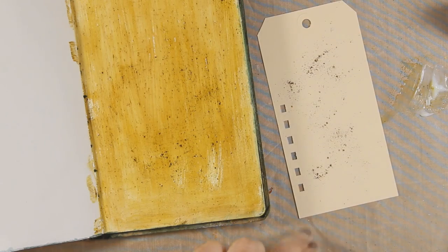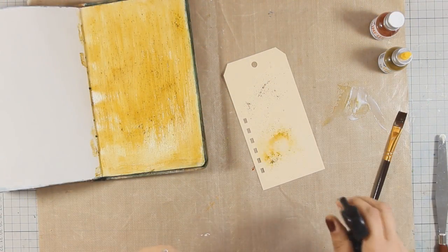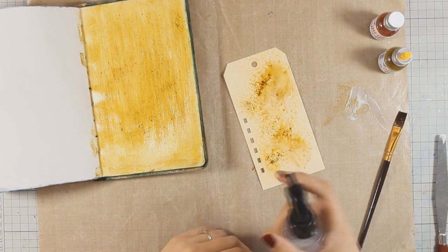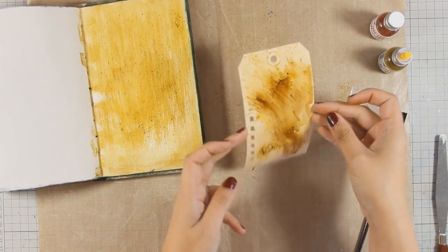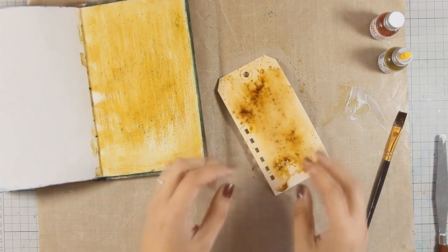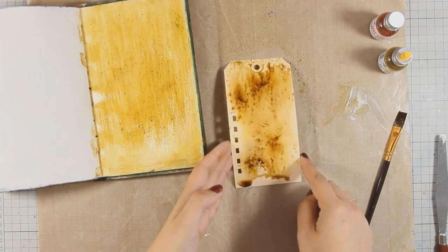I am going to apply a little bit of the powder on this tag and spray it with water so you can see what I mean. First the pigment of the yellow reacts, and as the time passes the brown particles start to dilute. You can control how brown your color is going to turn out by the time you let the water stay there. If you dry it quickly, you will get a lighter version of yellow.